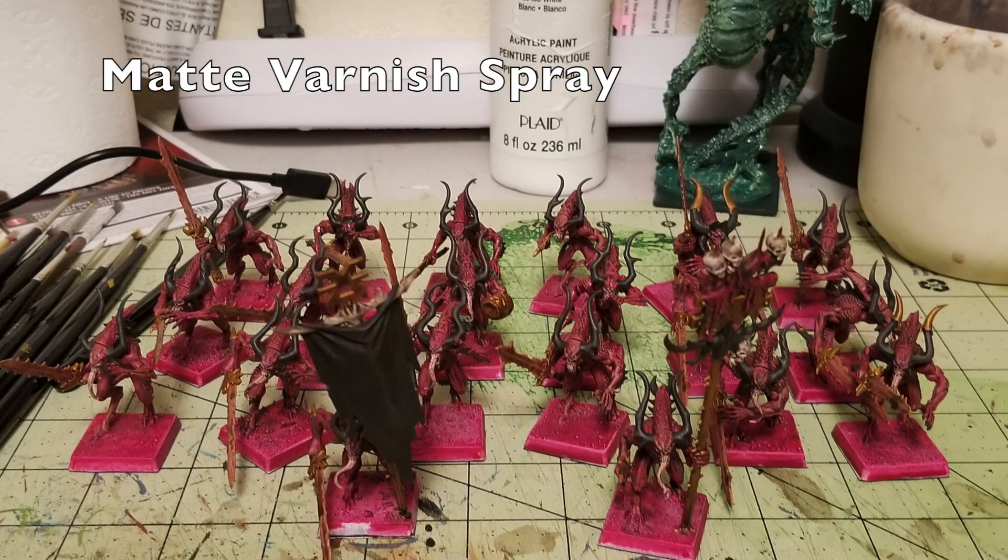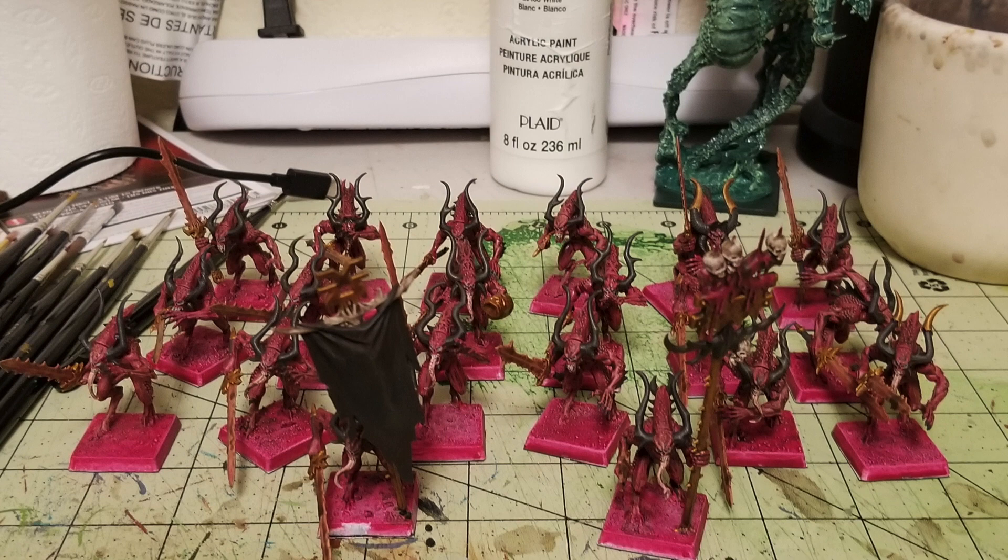The next step is applying matte varnish spray to flatten the sheen on the miniatures. This is totally up to personal preference — if you like a high gloss finish, skip this stage. I prefer a more subdued look, so I use a can of Krylon matte varnish spray, which runs about five bucks at Walmart. Just lightly dust the miniatures with the matte varnish. As you can see, it brings all the details together — you can see the skin creases, the glowing blades — and your miniatures look great for tabletop standard after just a day or two of painting.